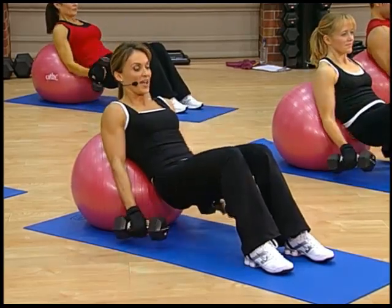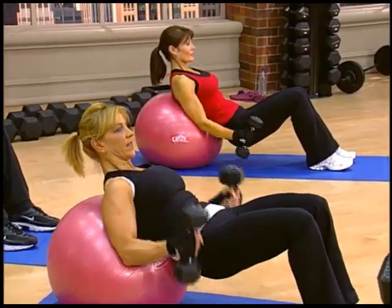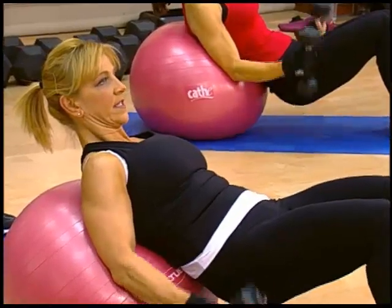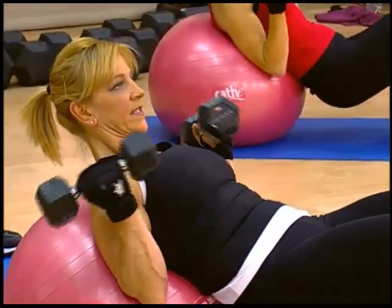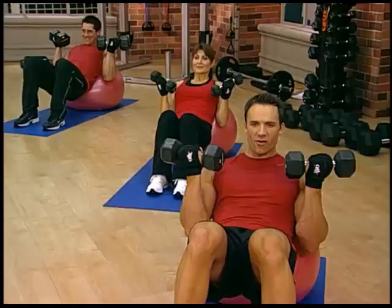You got one, and down. Breathe and exhale, down. Keep that rotation nice and clean, and down, good. Four, and five, nice. Six, seven, here it comes, eight, work for it, and nine.